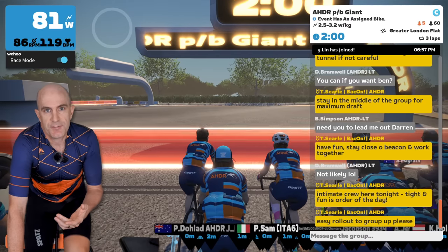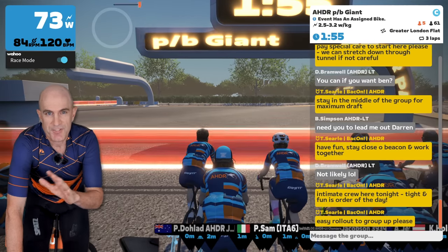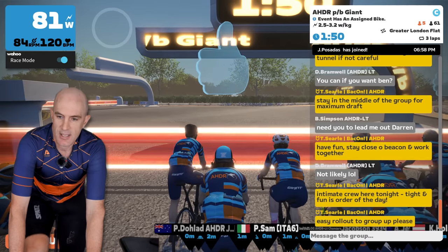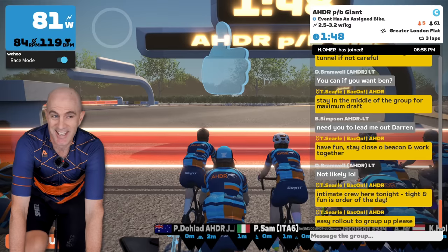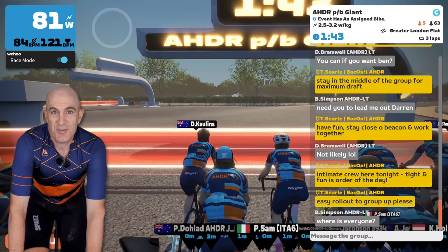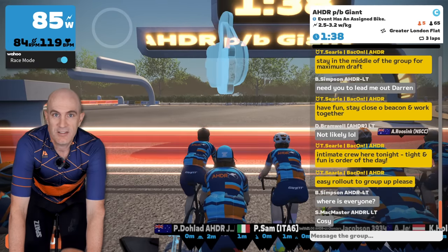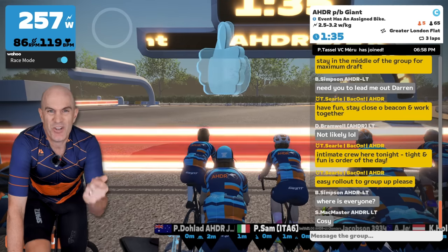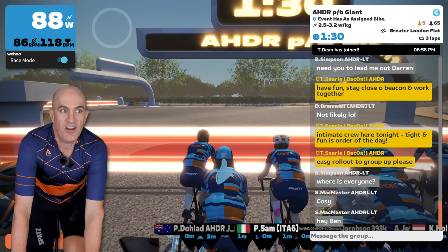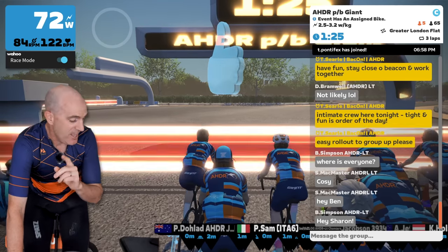Within Zwift or any other software it should be operating on the real-time data stream, and that three-second display should only be for display purposes. Here's the key: if I accelerate with one pedal stroke, the number jumps very, very quickly. Ready? One, two, go! And it's almost instant — you can see it ramps straight up. And go on the right-hand side: the number just bounces straight up. That response time is absolutely brilliant.